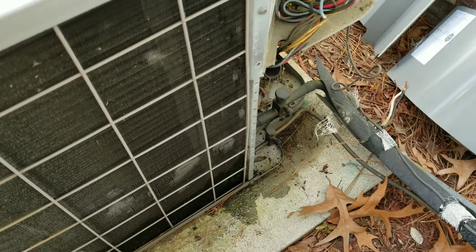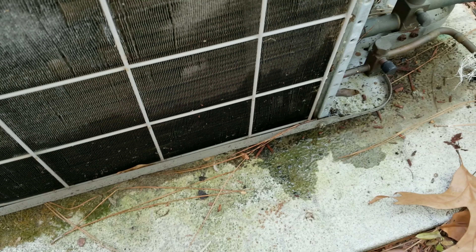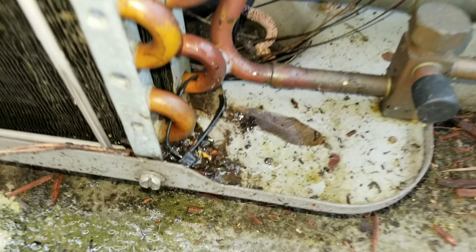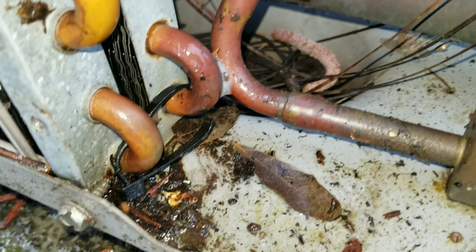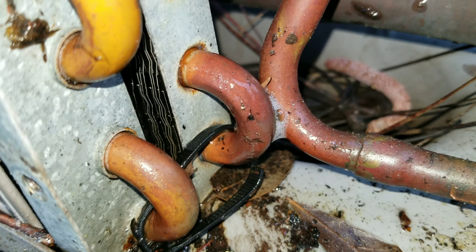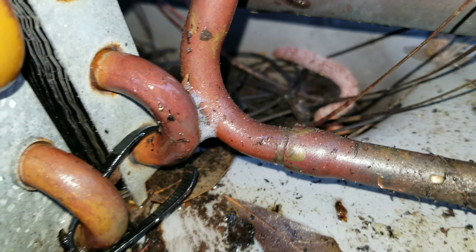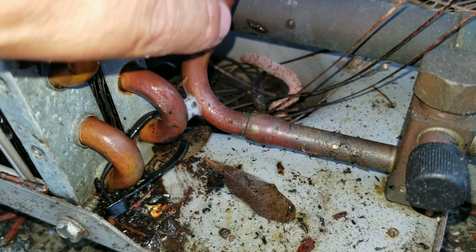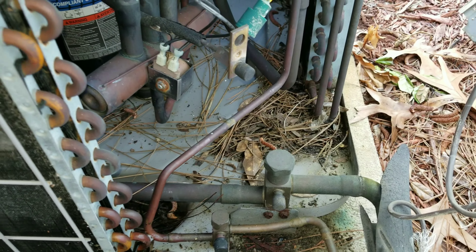Looks like we've got a little Monday rub-out action going on here. Think that zip tie broke, and we got a little rubby rubby. It appears to be on this U-bend instead of the liquid line right there, on this 2001 Tempstar.